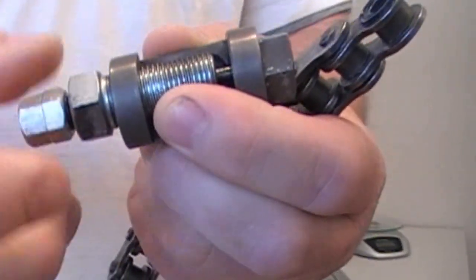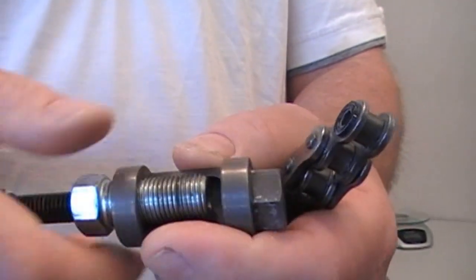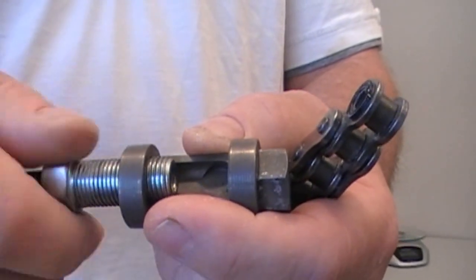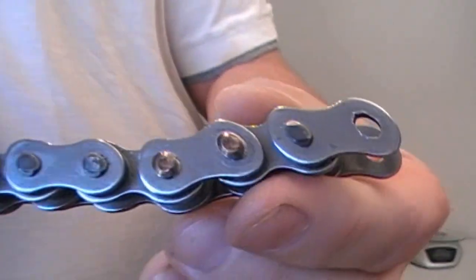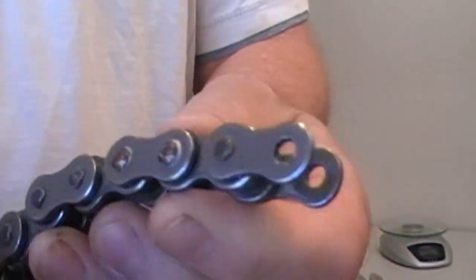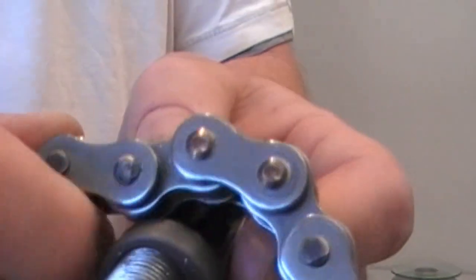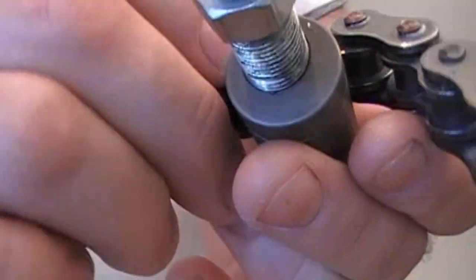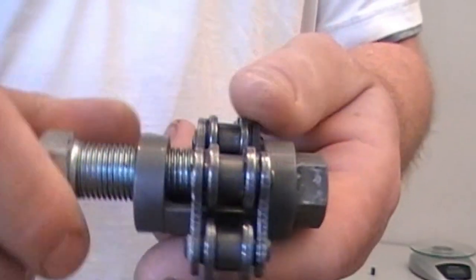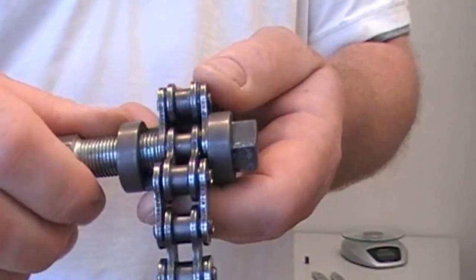I'm just going to show you how simple, easy and quick it is to do this. So I'm just going to open up the bolts. I've got a rivet link in there that I used for another video, so I'm just going to break the one behind the rivet link. As you can see this one here, it's not been messed with — the stakes are still on it, just as it would be. So we just snug up the large bolt and make sure the other pin isn't touching. Just by hand is fine.